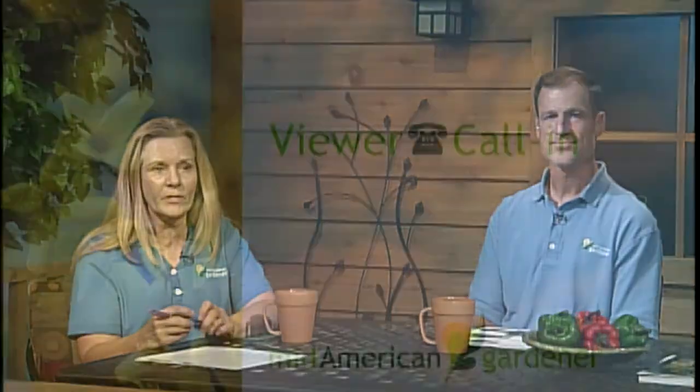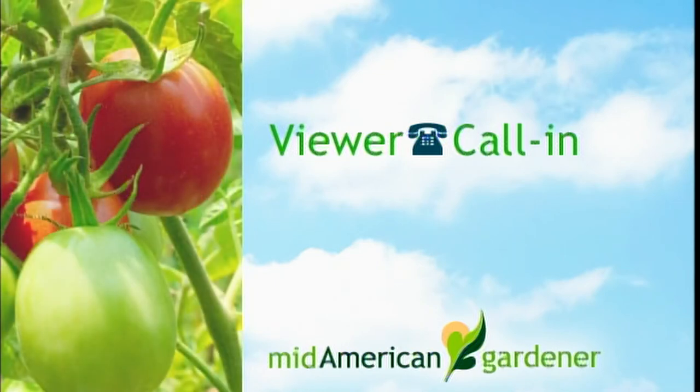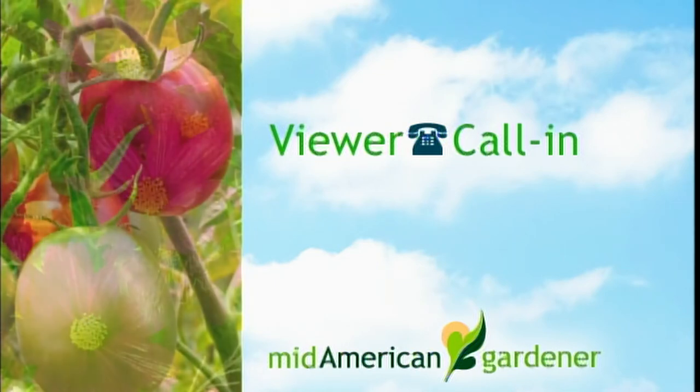Caller Kathy from Champaign has rosemary plants that did outstanding all summer and wants to bring them in. Usually she considers them sacrificial because they dry out and die. She asks whether to cut them down. The panel notes rosemary is generally not hardy in their zone. Jennifer has seen people use walls of water — usually used around tomato plants in spring — placed around rosemary to help them survive winter outdoors.